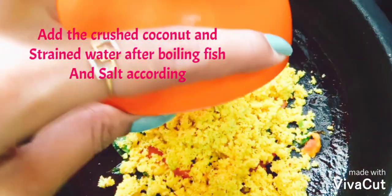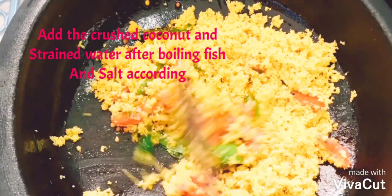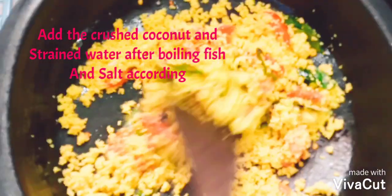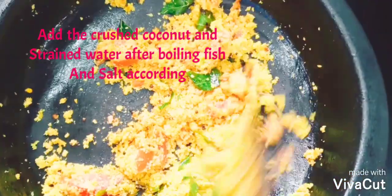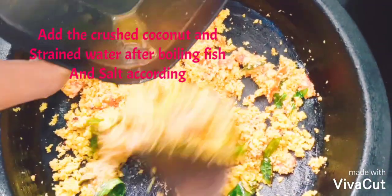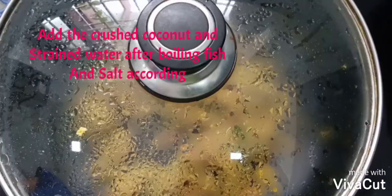Add the grated coconut mixture and mix well. Cook it for some time with the lid covered. I am also adding the boiled fish water which I strained and cooked separately. Cook for some time, then add salt according to taste.